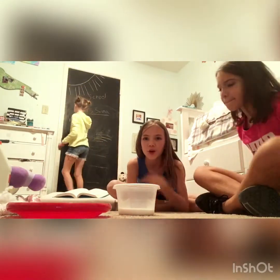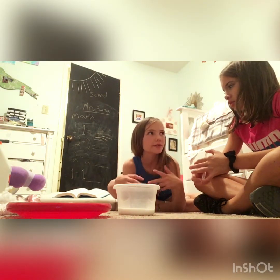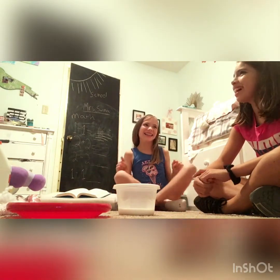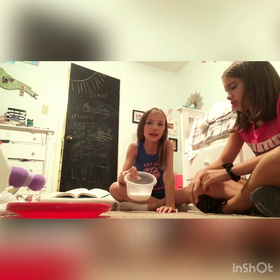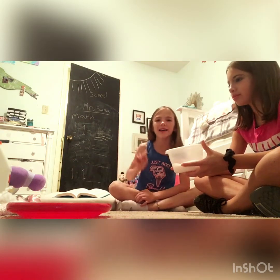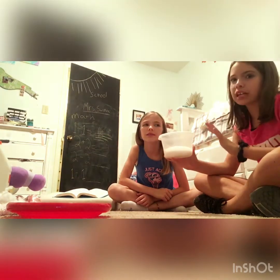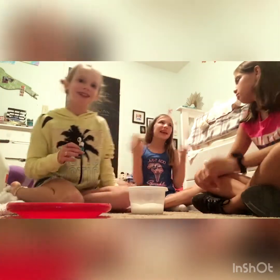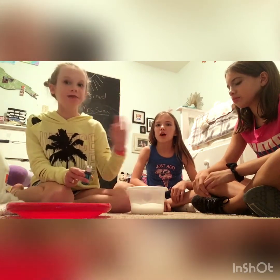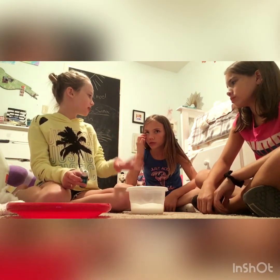So today we're making slime. We need water and this soap powder stuff — it's borax. We're going to mix it with water and then add it to the glue. It makes the glue non-sticky, but do not add very much or it'll turn into a rock. It's gonna be so amazing! You can use whatever container you want. Also add foam beads, accessories, glitter — you can even add crunchy things for a really fun crunchy slime.